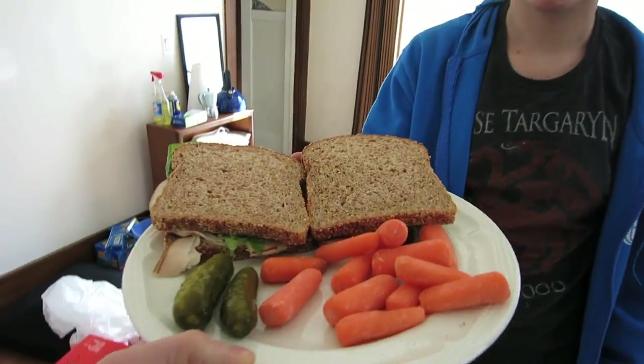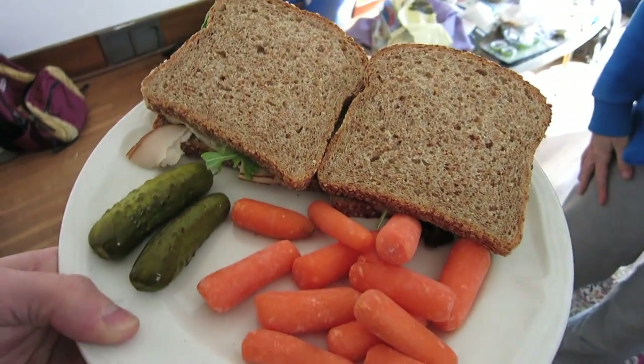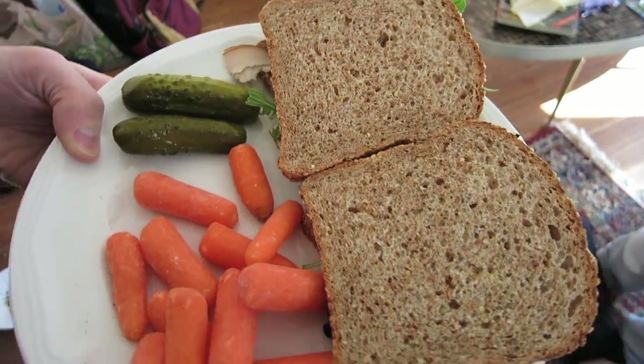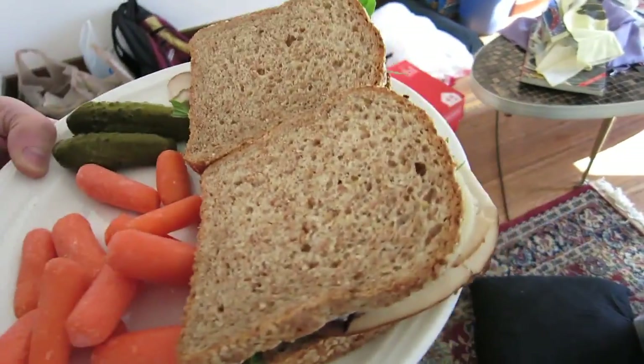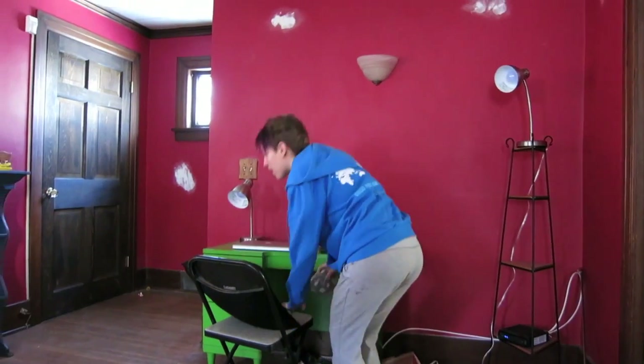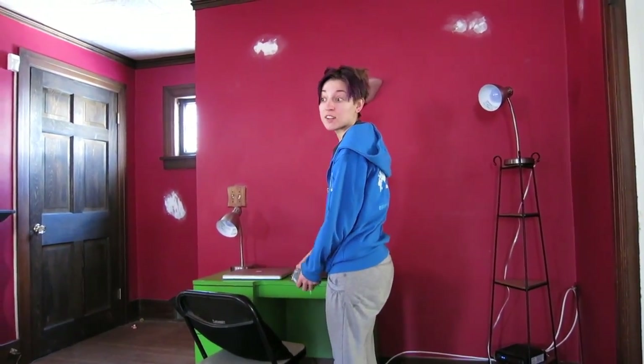Here's your lunch. Wow, what is this? Carrots, pickles, turkey and provolone. Thank you. You're welcome. Hey — you want to go check out the room? Sure, let's do it.